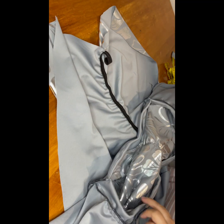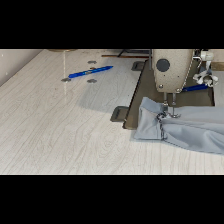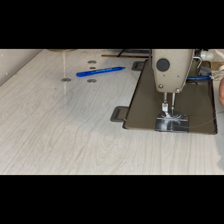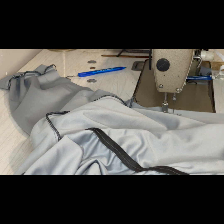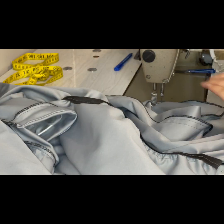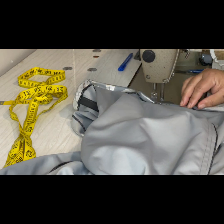Both sleeves are all attached. As you can see, that's the front side and the back side of the dress with the elastic in both centers. Now you are going to close both sides starting from the sleeves down to the bottom of the dress — do the same thing on the other side. Then you are going to hem the bottom of the dress.